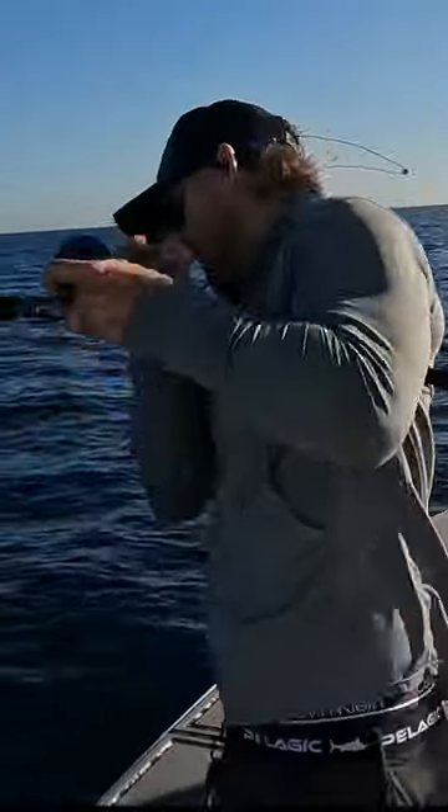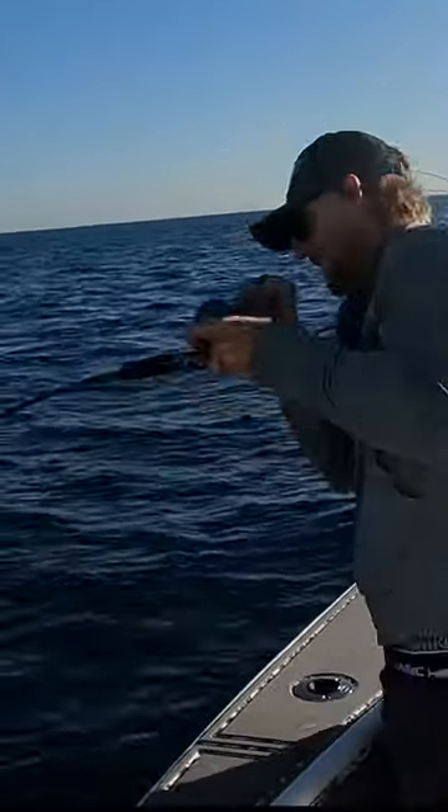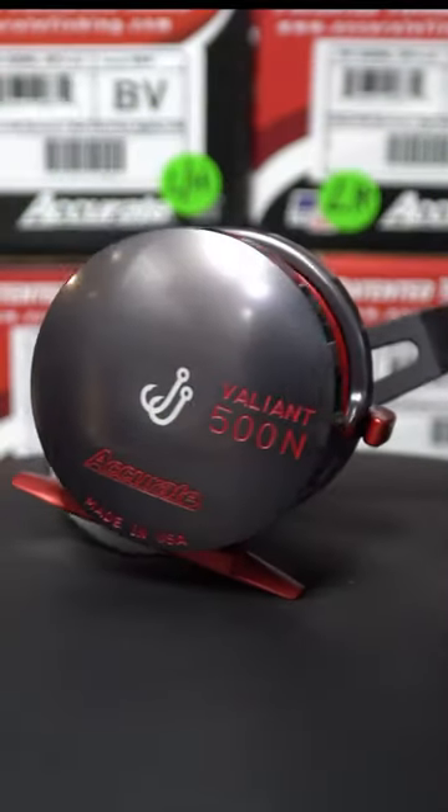On the water, I'm looking for comfort and how it fits in my hand, castability, and smoothness of drag. This one checks all the boxes.